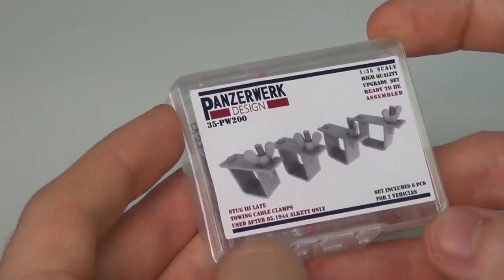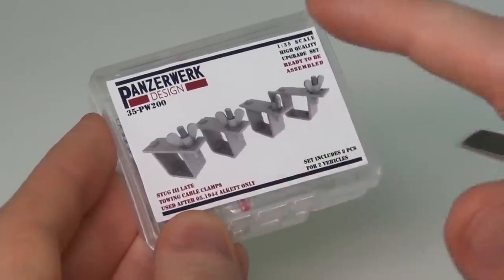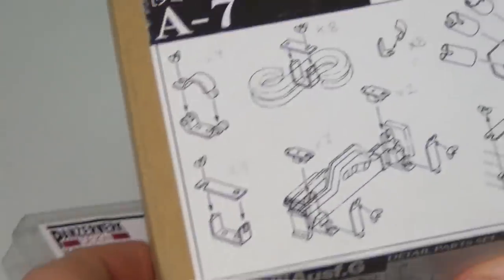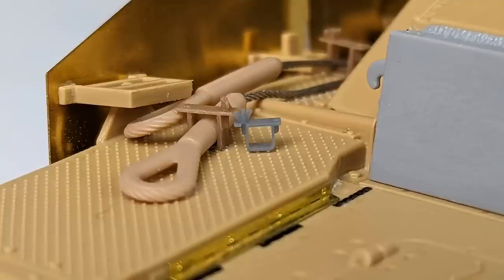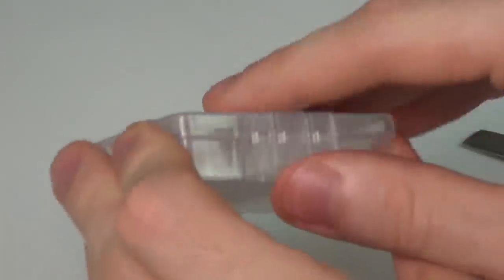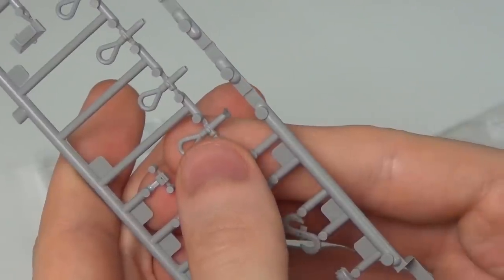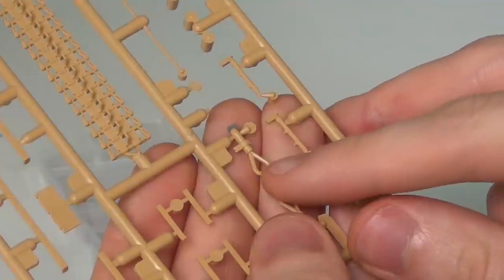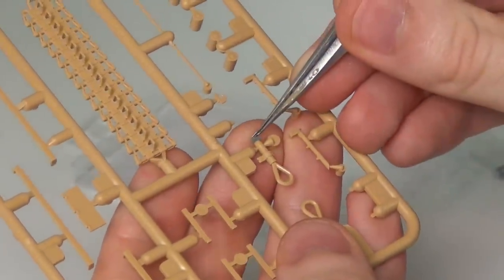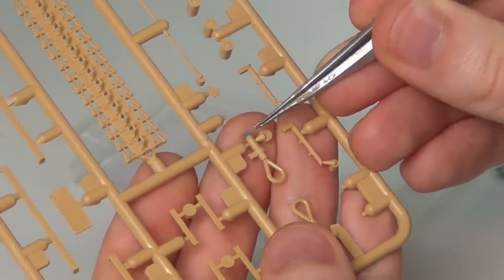These are Panzerwerk Design - specifically Stug 3 late Alcat production only cable clamps. These are available from a few different manufacturers. Previously the only real example was the Model Cast set A7, which are plastic parts included in kits but a little bit over scale. These Panzerwerk ones look really really fine. I posted them on Facebook and people asked if they were even going to fit over the cables in a kit, so we're going to try that right now. They barely fit on just the taper on the back of a Dragon cable loop, and the same is true for the Ryfield model Stug kits - you can just get them over the taper at the base of the crimp for the cable loop but they don't actually slide on all the way, because probably the kit parts are over scale and these are pretty close to accurate.